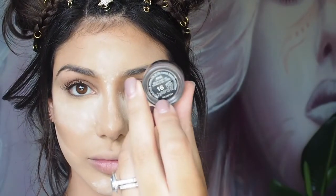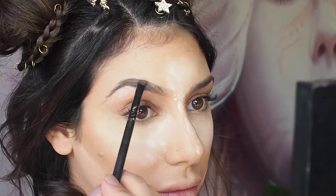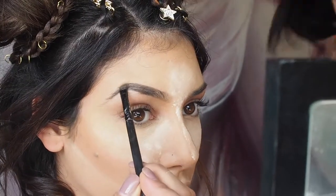I'm now going in with my Inglot AMC brow gel in shade 16 and I'm using an angled brush to apply this to the brows to sharpen them and give them a little bit more fullness.